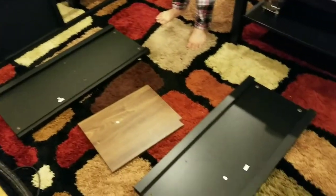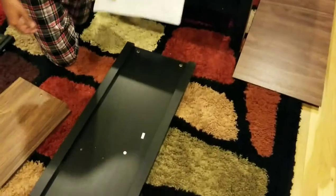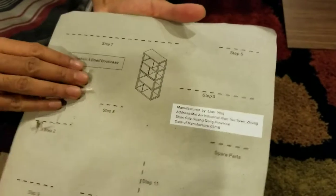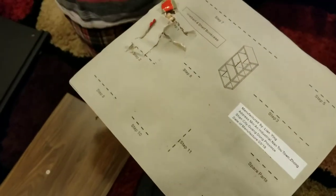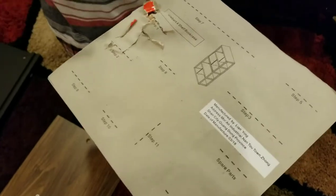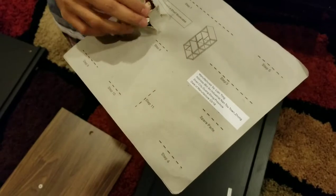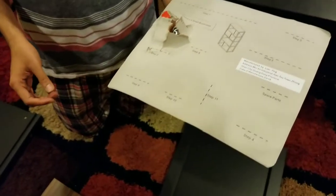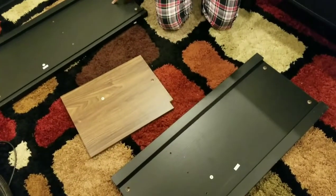Another good thing I liked about this is that the screws are separated by steps. For example, step 1, step 2 — you can see behind there is a line, you cut it and you get the screws for that step, so there is no confusion. This is a really interesting idea and I am amazed that nobody thought about it till now. There is just no chance of making mistakes.